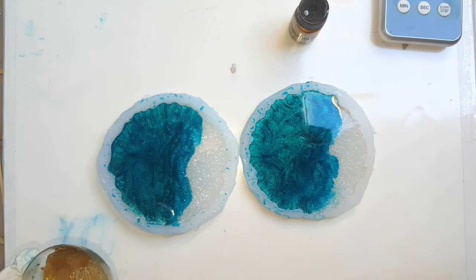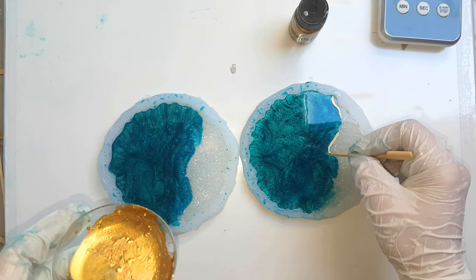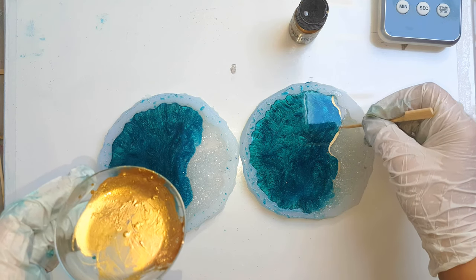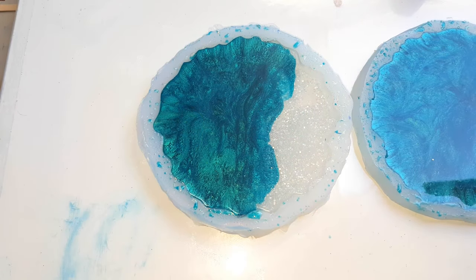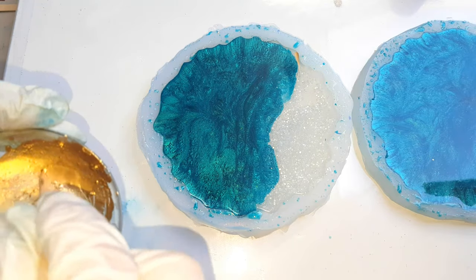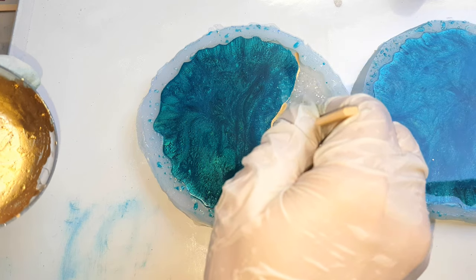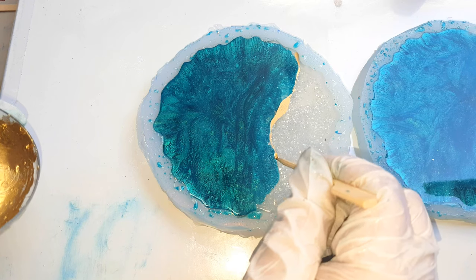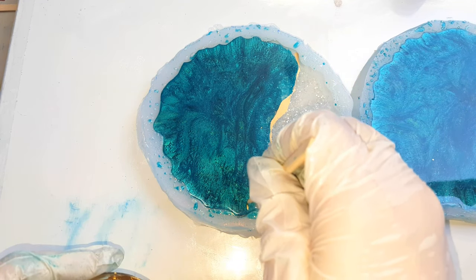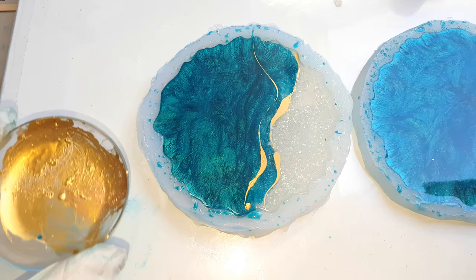I'm going to just follow that trail around there. If you had kitchen paper, that would be better. I'm not going right down into the coaster — I'm just dipping halfway through so I don't scratch the mold and so it floats to the surface. Some areas can be a little thicker than others — that all adds to the abstract effect. You could go as many as you wanted. I might do maybe just a tiny little one here.